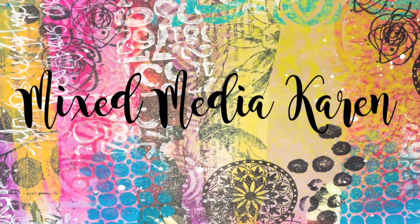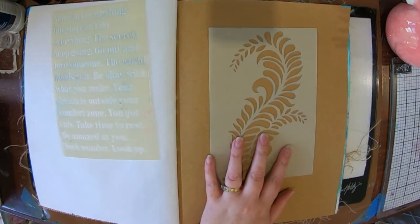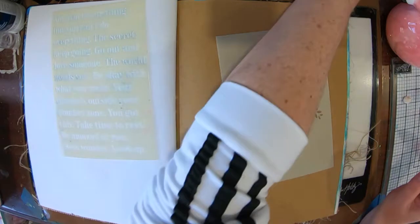Hi guys and welcome to my channel. It is Karen here with you today. Today I'm going to share with you a page that I have created in my super large Dina Wakeley journal, and I'm working on the craft for something a little bit different.